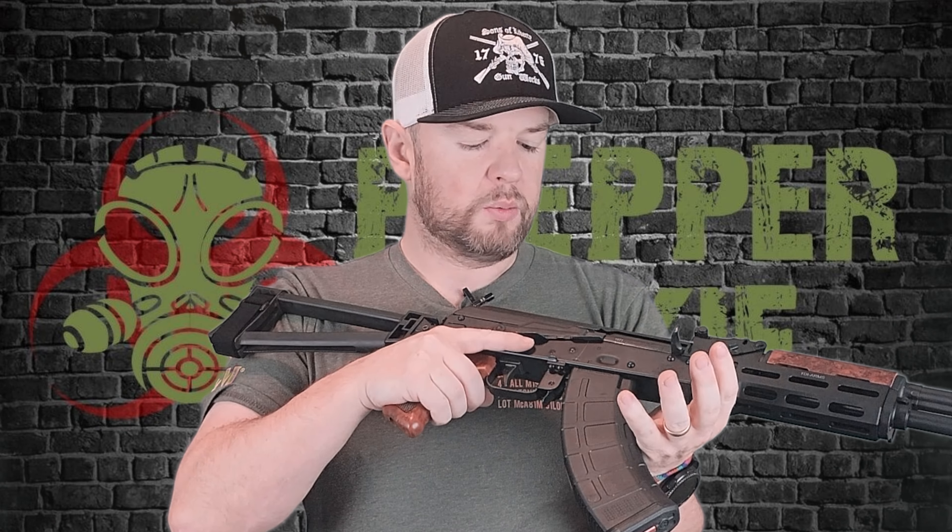A lot of people ask, can you fire these when the brace is closed over? The answer is absolutely yes, because the charging handle is on this side. I can still get my hand on here and my finger is still on the trigger. So yeah, you can absolutely fire that when it is closed — no problem whatsoever.